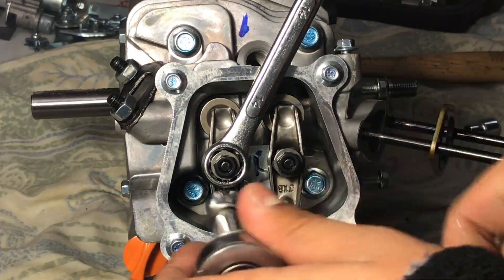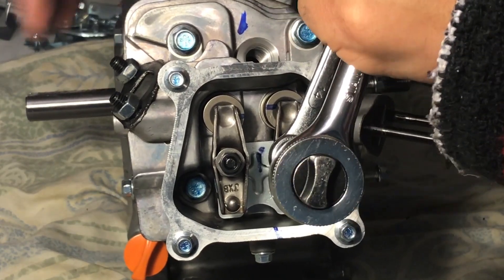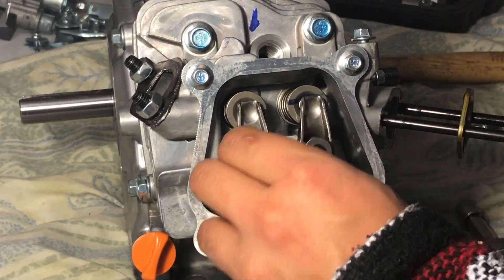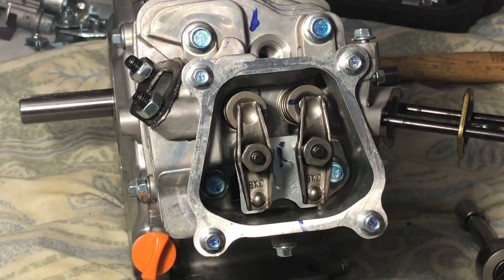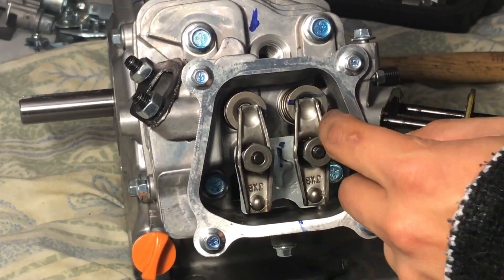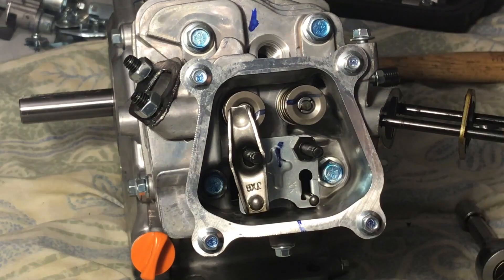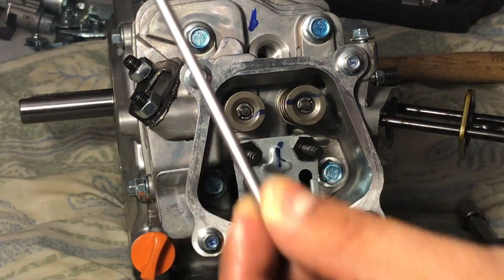Next, take your 14mm wrench and your 10mm ratchet piece, and then just break that bolt right there — it's really, really tight usually, but it should come right off. Take those two little black pieces out, then take those silver pieces out, and everything else will come right out. Make sure you do not forget your pushrods, because sometimes I try to take the head off and it doesn't come off — and that's always because I forget the pushrods. Make sure you grab those right here — one and two.